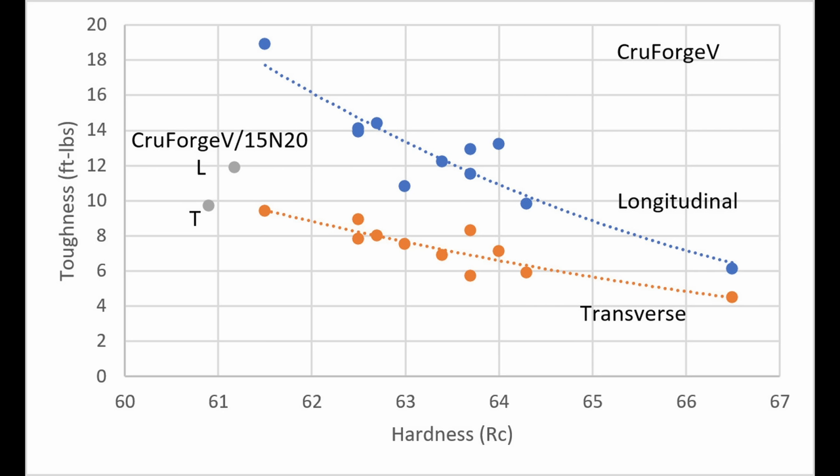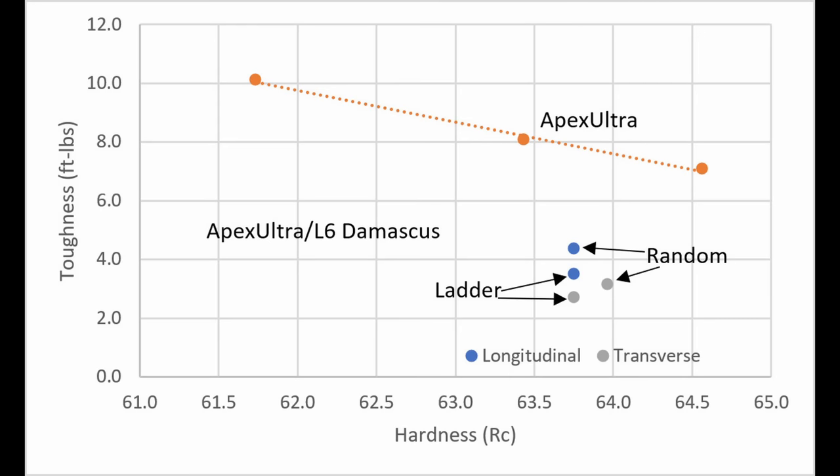So the ladder patterning led to better edge retention but worse longitudinal toughness. We tested Apex Ultra L6 Damascus in both ladder and random straight layer patterns in both orientations. The random pattern steel had better toughness than the ladder pattern in both orientations. However, we were surprised to find the Apex Ultra Damascus was significantly lower in toughness than Apex Ultra itself, and especially lower compared with L6 Damascus.